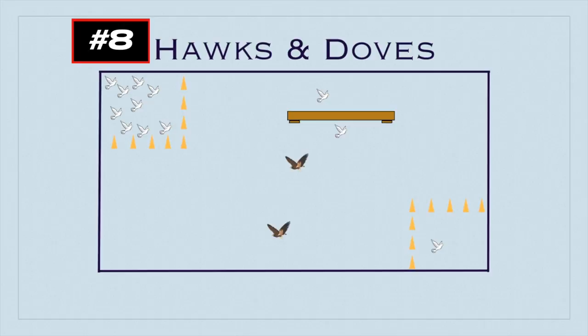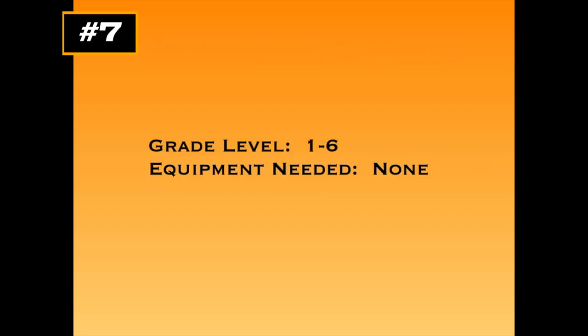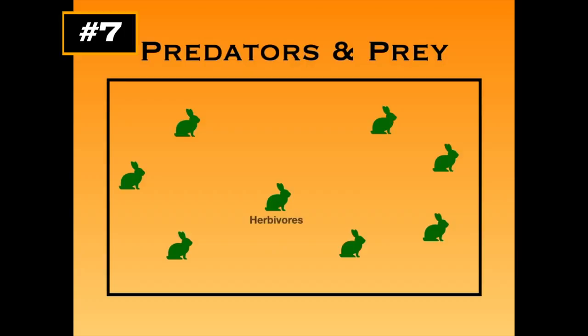This game is called Predators and Prey for grades one to six — no equipment needed. It's a great cross-curricular activity, thanks to Richard Turin who brought this idea during practice teaching. It works especially well with grade 3-4 students studying life cycles and food chains. Start with a conversation about herbivores, carnivores, etc. Bunny rabbits are chosen as the herbivores — they're just running around. It's a tag-type game.